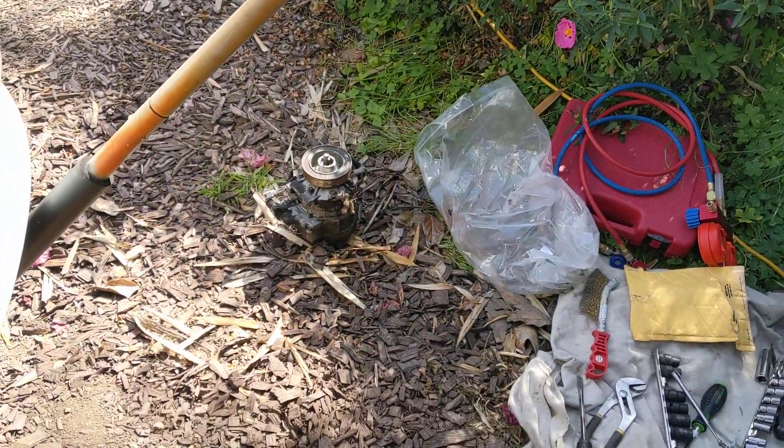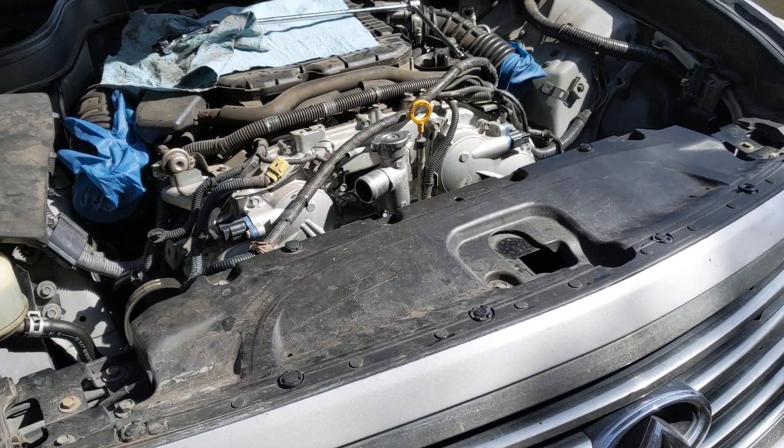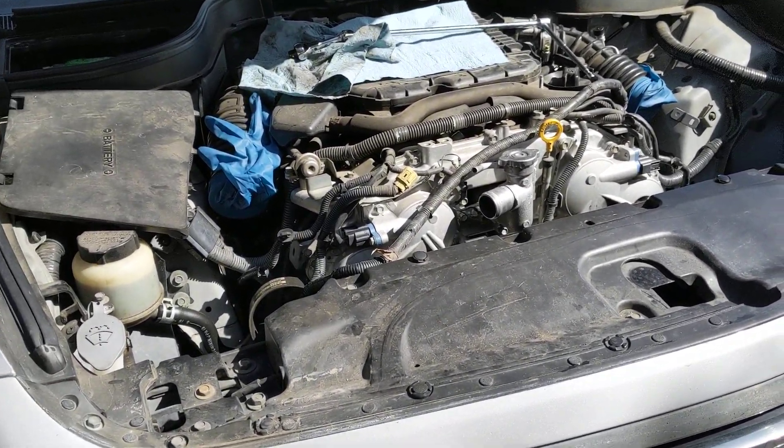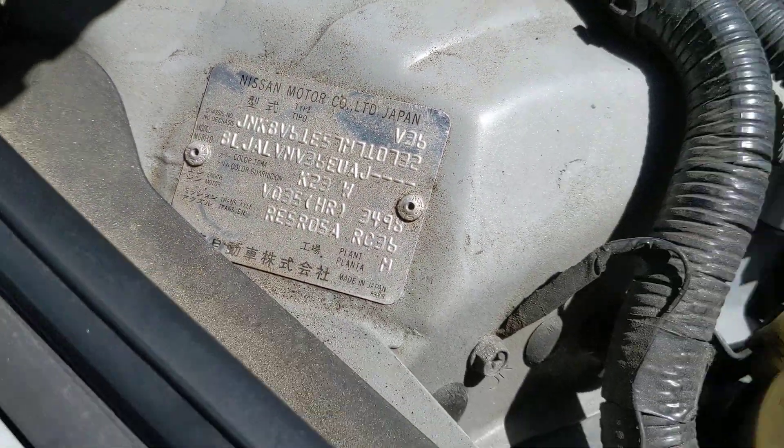Changing out the AC compressor or compressor clutch on a 2007 Infiniti G35 S — this is the VQ35 HR engine.